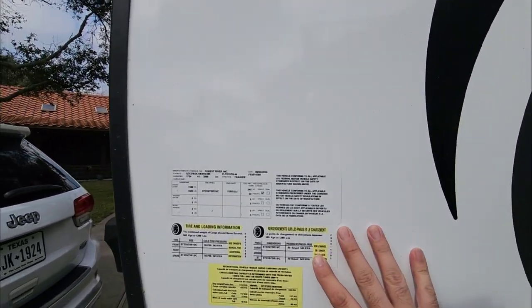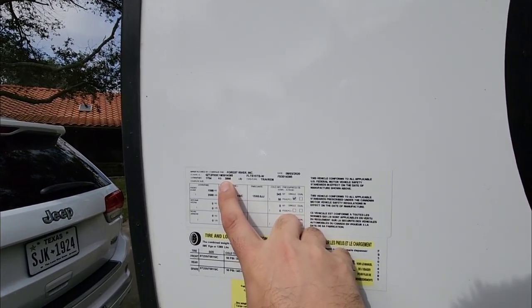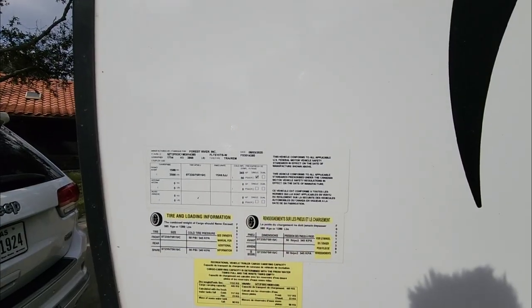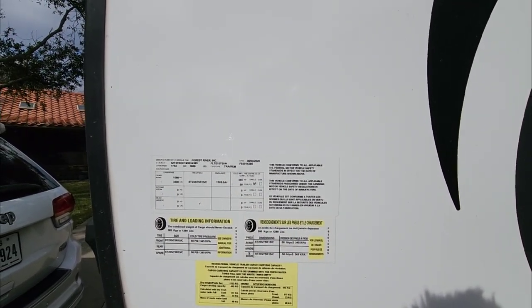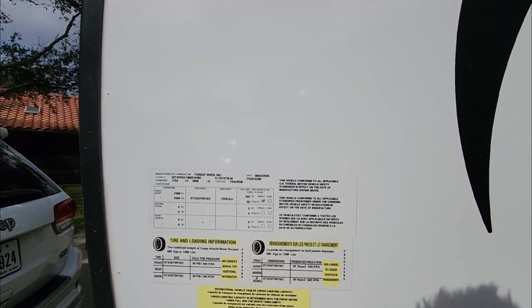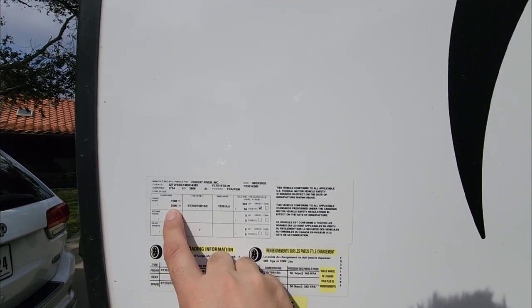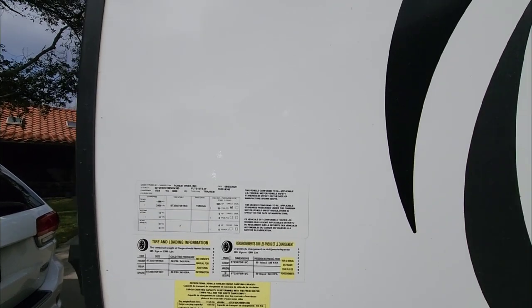Looking at the sticker on the side, this e-pro has a gross vehicle weight rating of only 3,866 pounds — super lightweight. Even hitched up to his Jeep, it looks like a compact travel trailer, but it's actually very small with a very low overall weight. It has a single 3,500-pound axle and a cargo capacity of 1,289 pounds, which is really ideal for something this size.